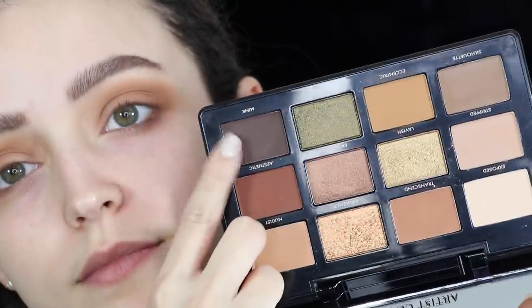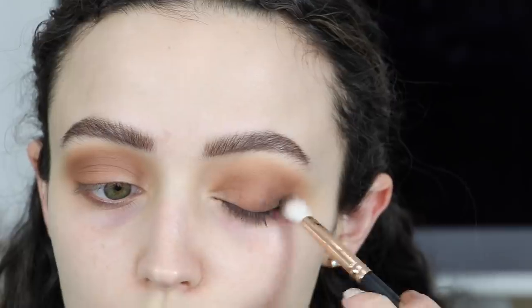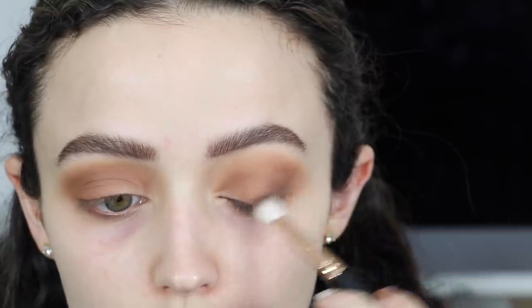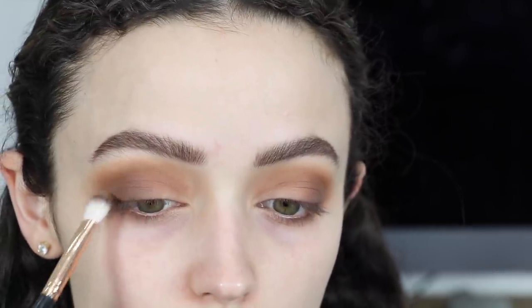Going into the darkest shade in the palette, I'm pretty much going to be doing the exact same thing I did with Transcend — focusing this color in the outer corners and dragging it into the crease just a little bit, but really focusing on the outer corners. You guys know this is pretty much my go-to technique — I always apply my eyeshadow in a very similar way.